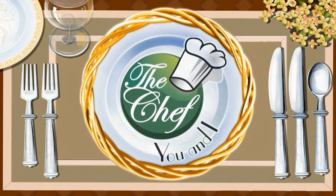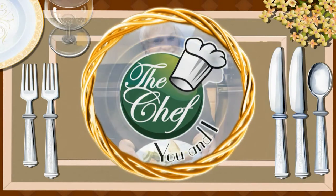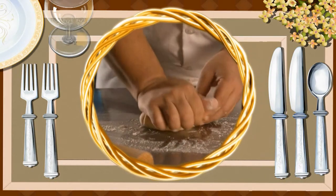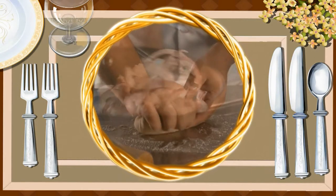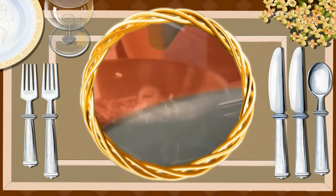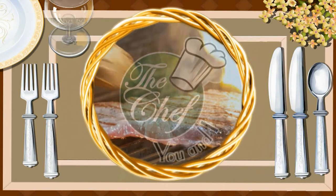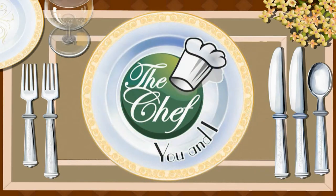Looking for a way to get healthy? The Chef UNI program has the answer. Katherine Raker and chefs from around the nation will teach even the most inexperienced how to cook. Come into their kitchen and watch them take ordinary foods with loads of calories and fat and turn those foods into healthier dishes. You will be the first to get tips and ideas on foods that are easy to prepare. Now let's join Katherine and today's chef and learn how to make today's recipes.